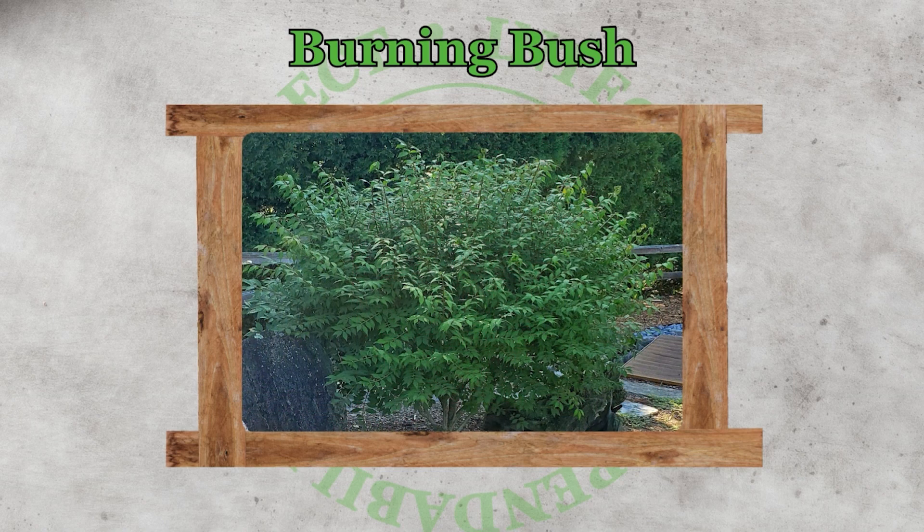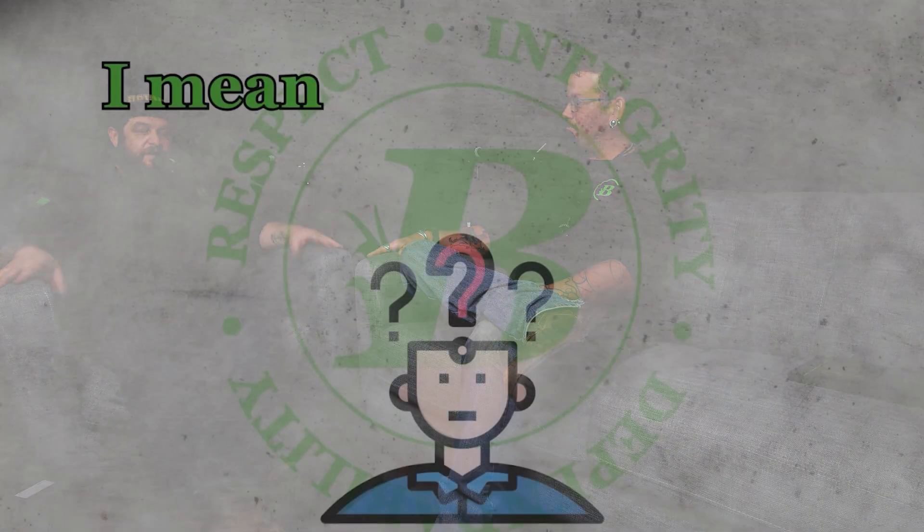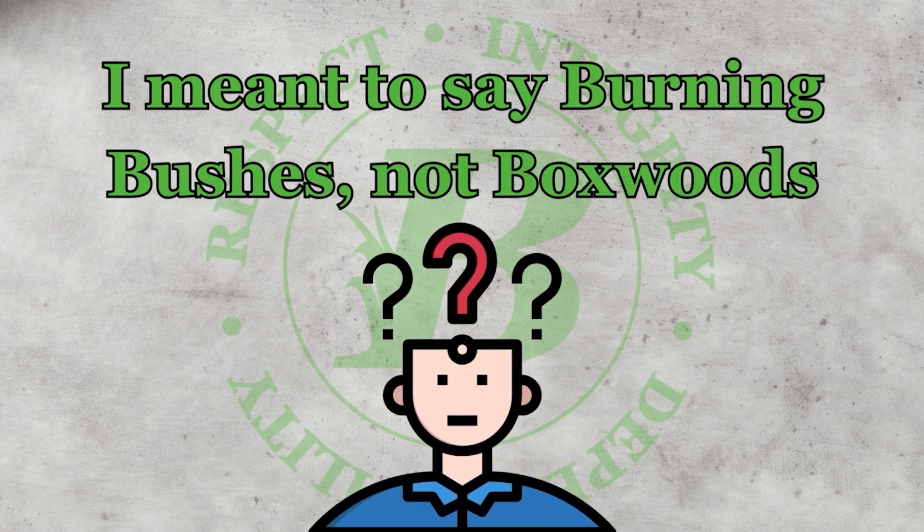If you just let them grow, mother nature is going to keep on trucking — they'll get bigger and bigger until they reach their mature height. If you keep them trimmed down low, they make a nice small shrub for a small mulch bed. They also have beautiful fall color, turning bright reds, oranges, and yellows. We have a really pretty burning bush on the side of our house that gets a purple hue in the fall — it's gorgeous.